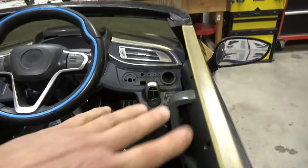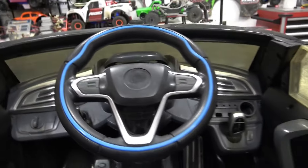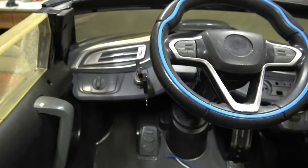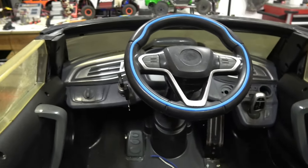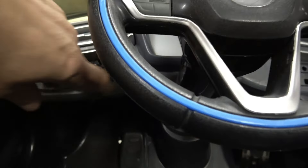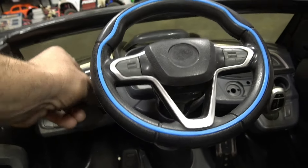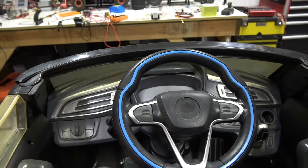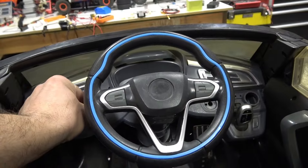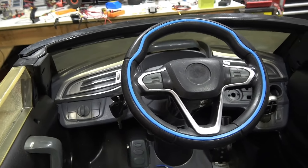I ripped out the entire wiring harness and started over. It had a stock push button to turn it on — this is the new key. It took no modification: I slid it in, drilled a hole, and bolted it in. You turn the key one click for power and forward; click it again for reverse. That let me eliminate one of the double pull double throw relays.